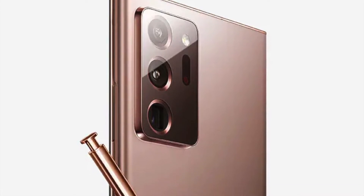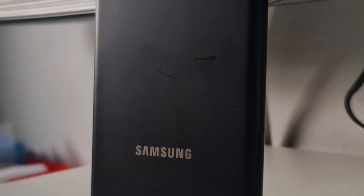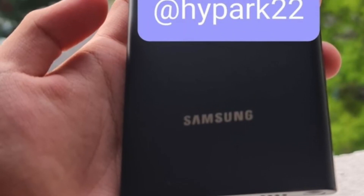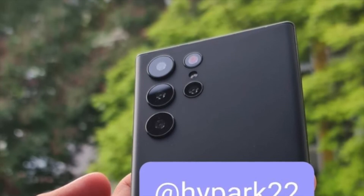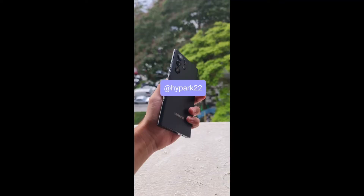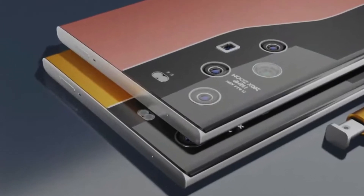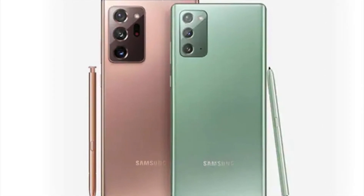Real world shots of the S22 Ultra have also been leaked out, and it looks pretty great in black. Tipster Hype Park 22 has published images of the black variant of the Galaxy S22 Ultra on Twitter. While it's clear that these are images of dummy units of the smartphone, it's still great to have a look at the upcoming smartphone in its flesh. Samsung has completely moved away from the camera island-like design element introduced with the Galaxy S20 Ultra. The Galaxy S22 Ultra has squared-off edges and a boxy look, making it a spiritual successor to the Galaxy Note 20 Ultra.